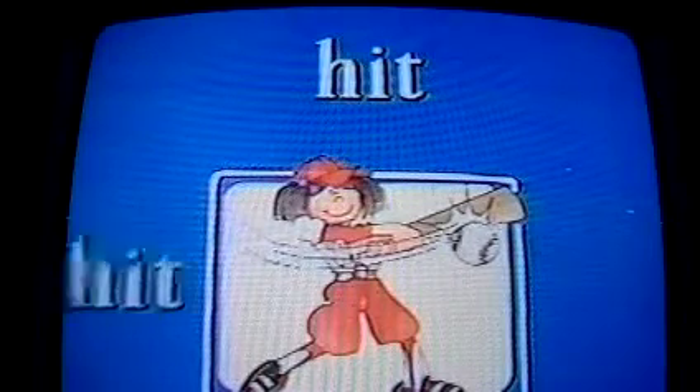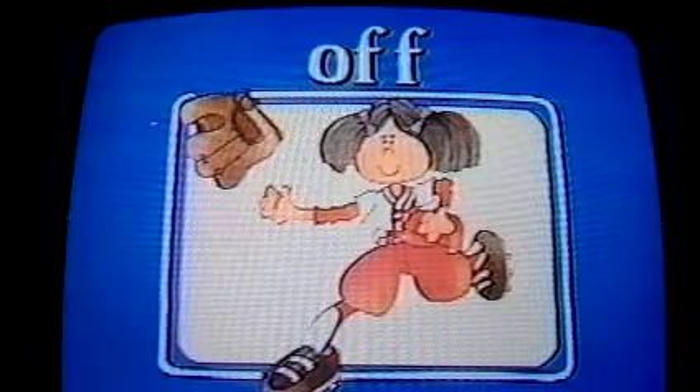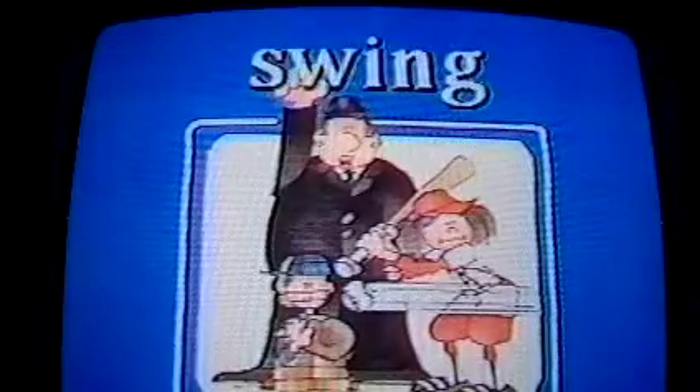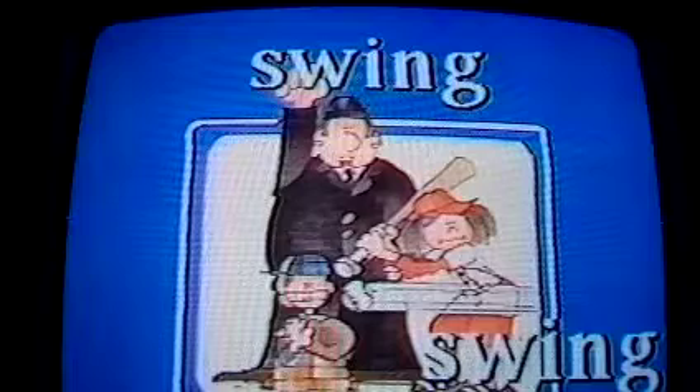Hit! Hit! Hit! Off! Off! Off! Out! Out! Out! Good cheering. Swing! Swing! Swing!